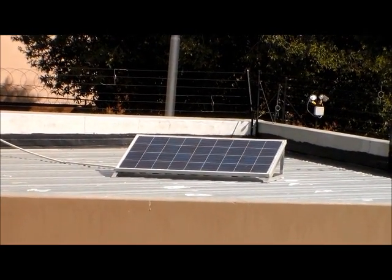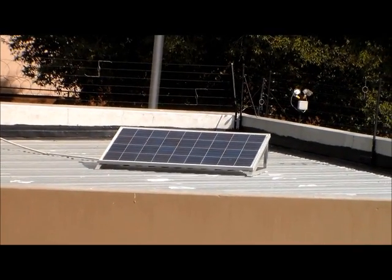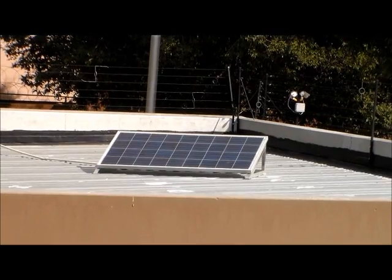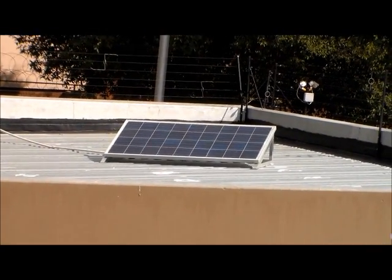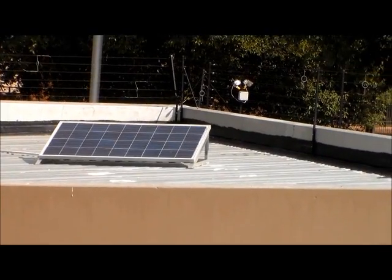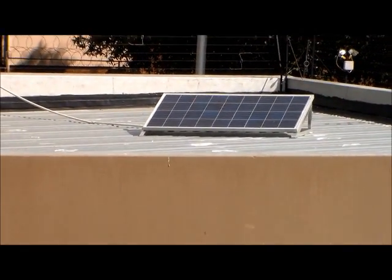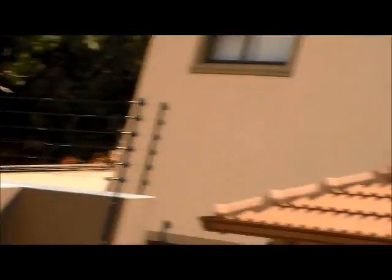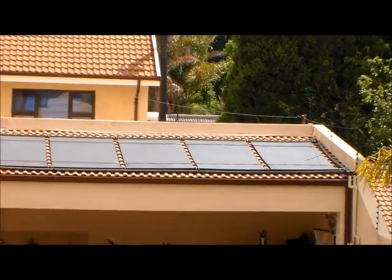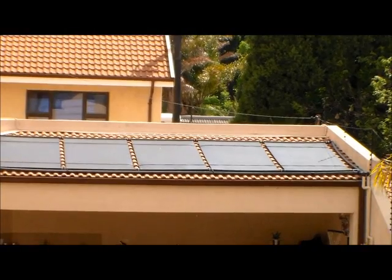That's my old solar PV installation, which we're going to replace in a future edition. While I'm standing on the roof, I also noticed that my neighbor uses a direct system, which basically consists of black pipes to heat his swimming pool.